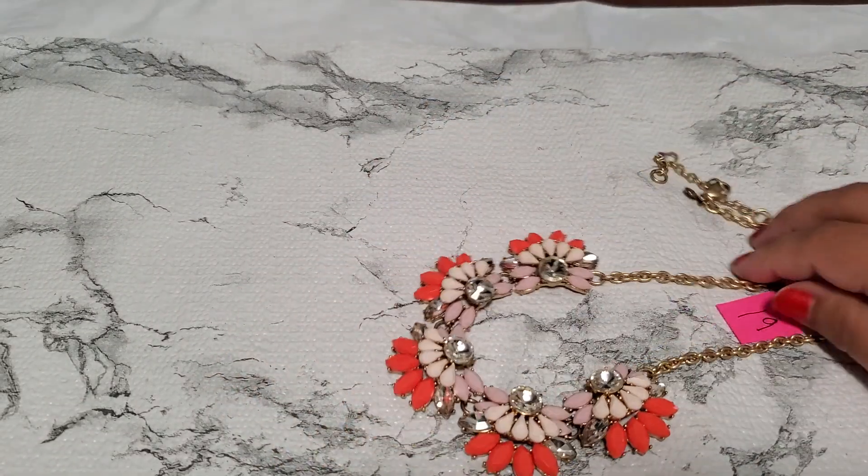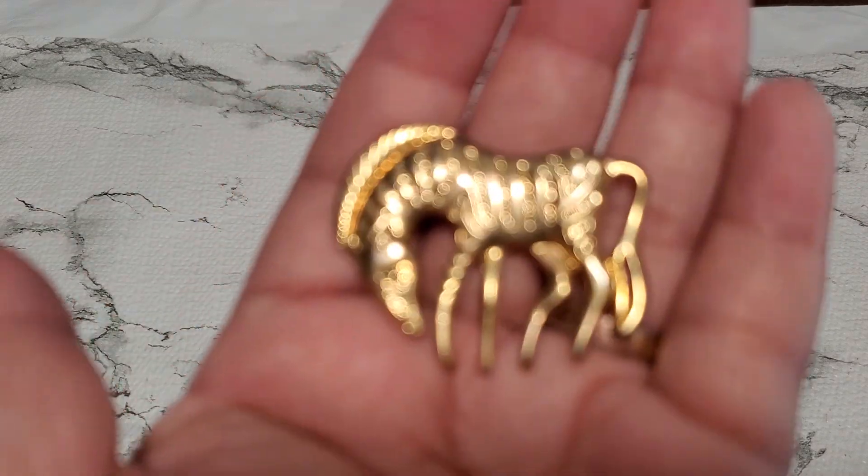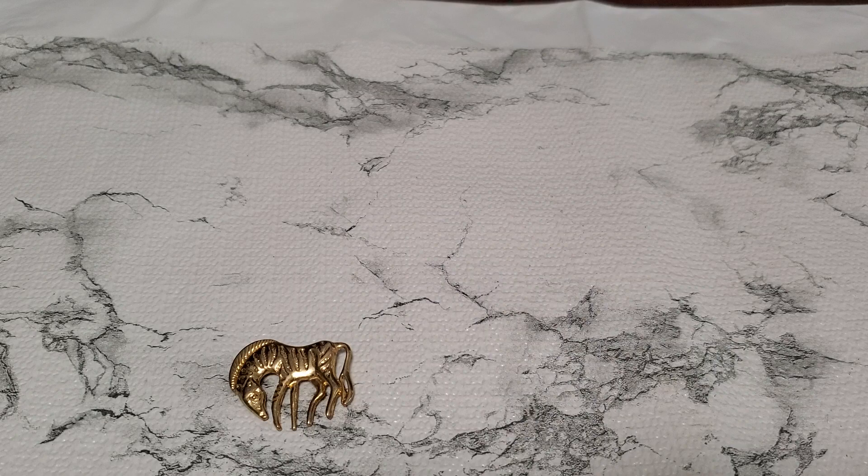Number twenty — I still have the Zebra, and that one's going to be three dollars.